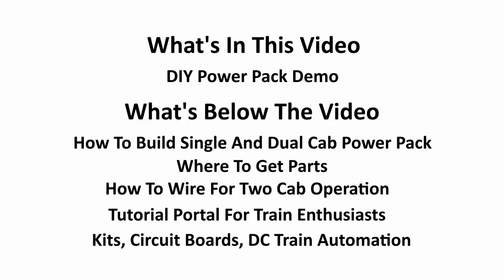There's a link to our tutorial portal for train enthusiasts, and finally we give you links to kits, circuit boards, and many tutorials on DC train automation. Let's get on with the demonstration.